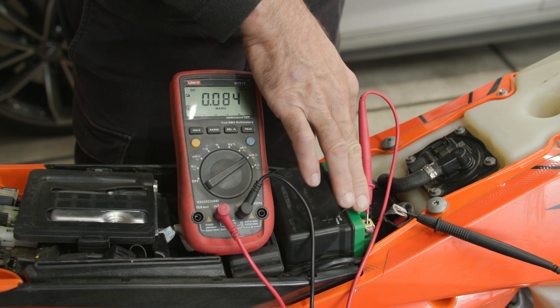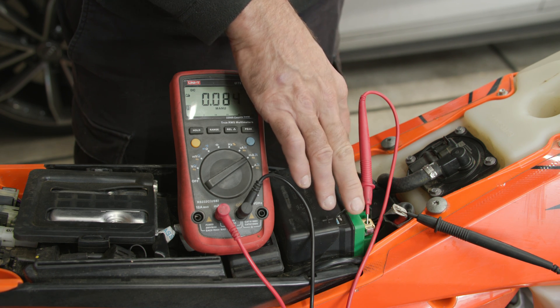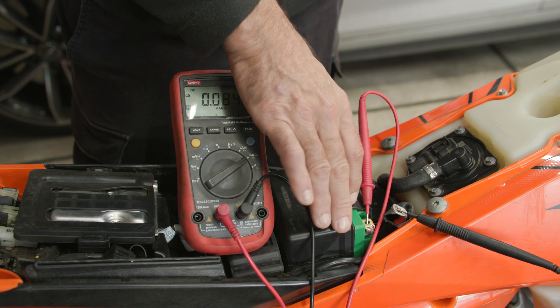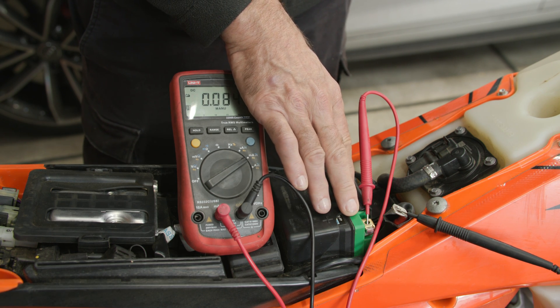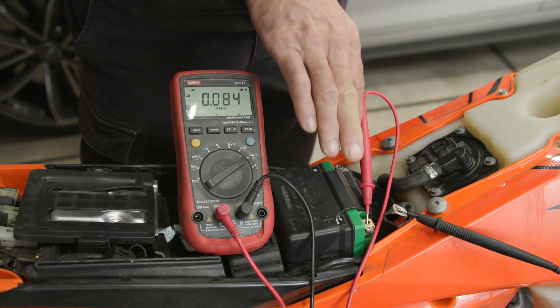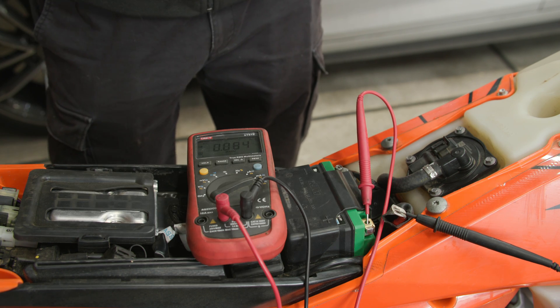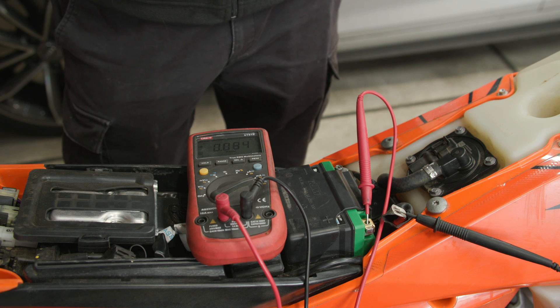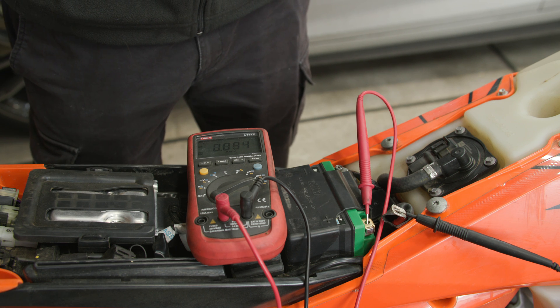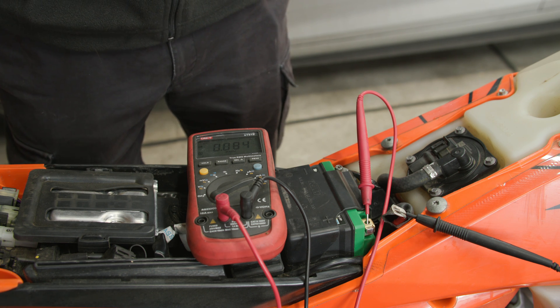I personally don't think that's necessary and would store my bike just disconnected, and then when I come back to wanting to use it, measure the voltage - if it's a little bit low I would charge it up and it should be good to go. I hope you found this video useful. As I mentioned, it's a very good measurement to take when your bike and battery are working well, so you have a baseline measurement to compare against if you do have any issues down the road.